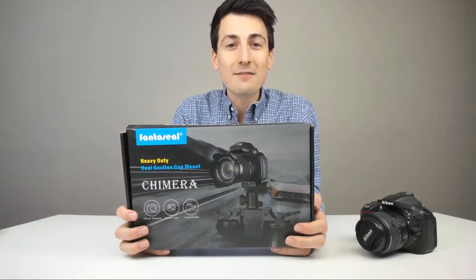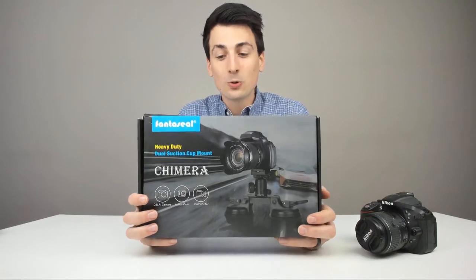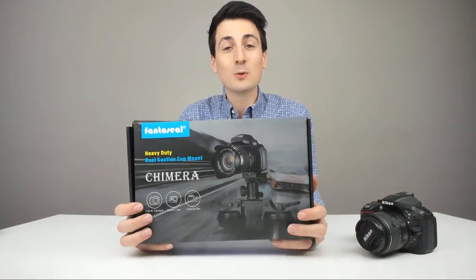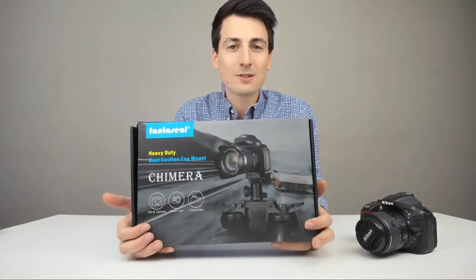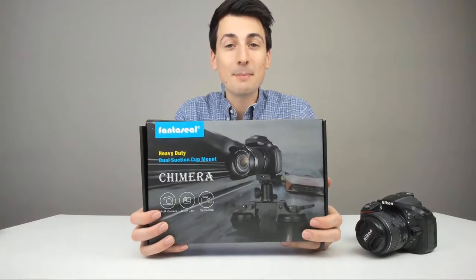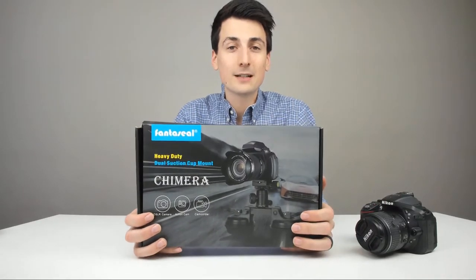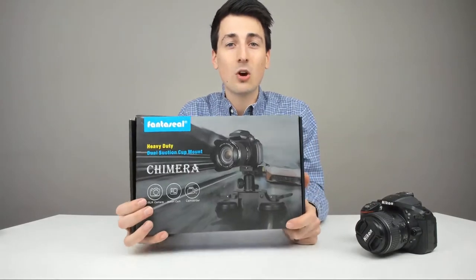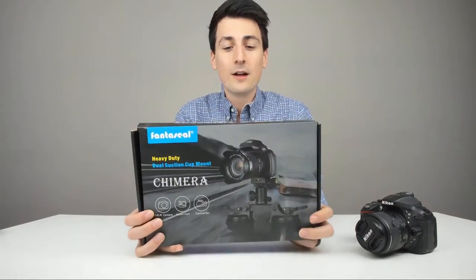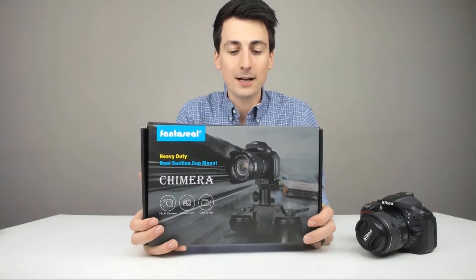Hey everyone, Digital David here. Today we're going to be unboxing and reviewing the Fantaseal heavy-duty dual suction cup mount. It's compatible with DSLR cameras, camcorders, and your action cameras like your GoPro. They did send me this product to review, but any opinion expressed in this video is strictly my own. If Fantaseal sounds familiar, it should be because a long time ago I reviewed a handheld mount for them as well, so it's good to have their brand back on my channel.